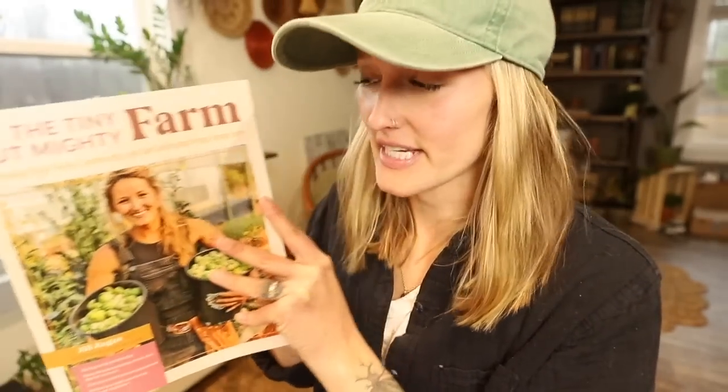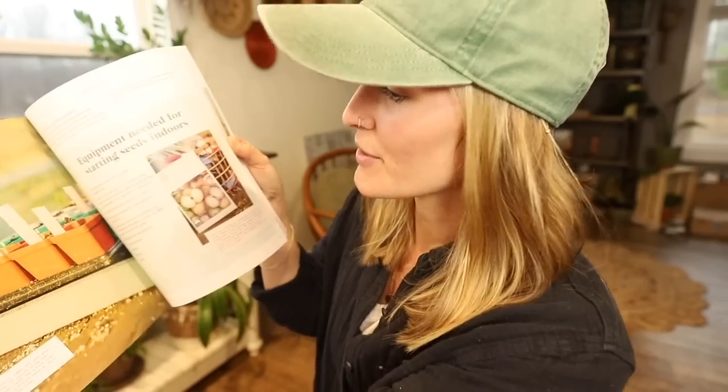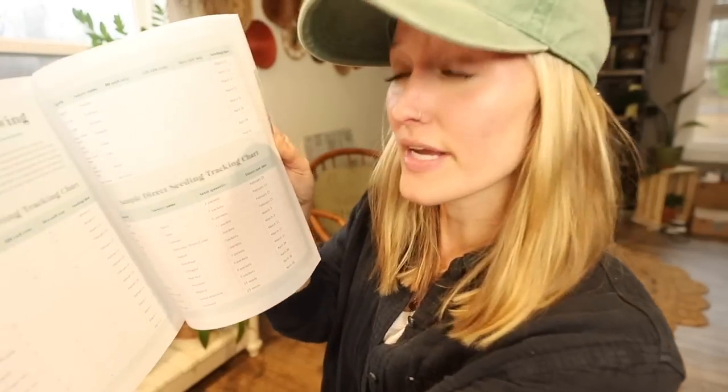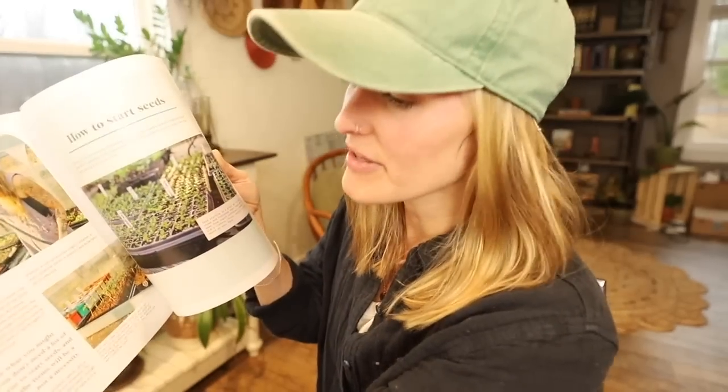I know I threw a lot of information at you guys, but in my book The Tiny But Mighty Farm, I have an entire chapter on growing from seed. I give you a step-by-step seed starting guide, talk about my favorite hybrid and heirloom varieties, different containers and supplies you need, whether you're direct seeding, and how we track seed sowing. If you want a start-to-finish reference on soil blocks and everything you need for seed starting, make sure you snag my book — it'll be listed down below.